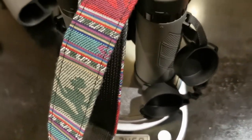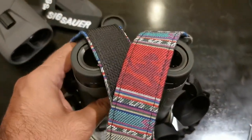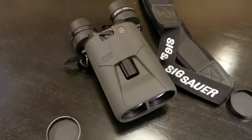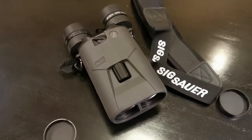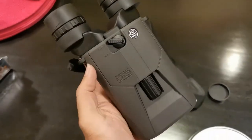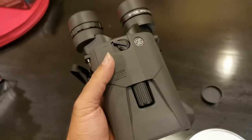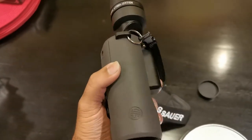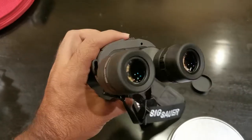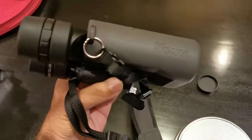This 10 by 42 unit from Athlon weighs more than the Sig Sauer Zulu 6. Incredible. People, this is engineering at its finest. The Zulu 6 — I am flabbergasted.